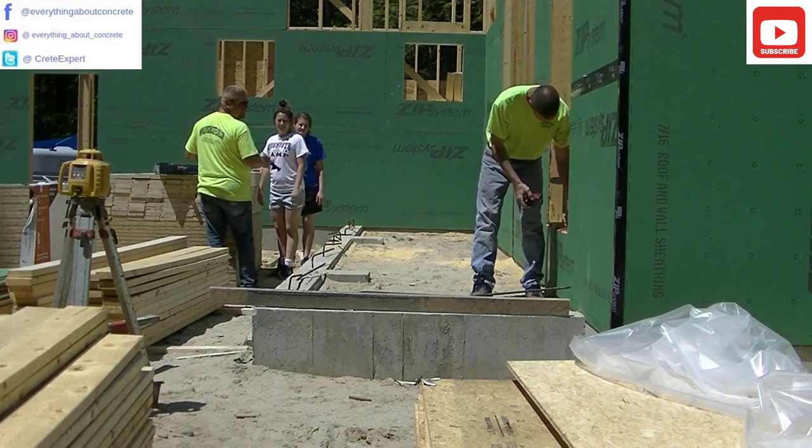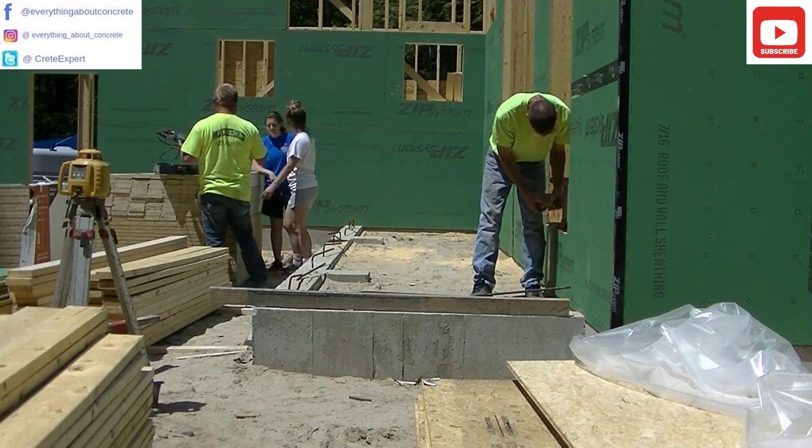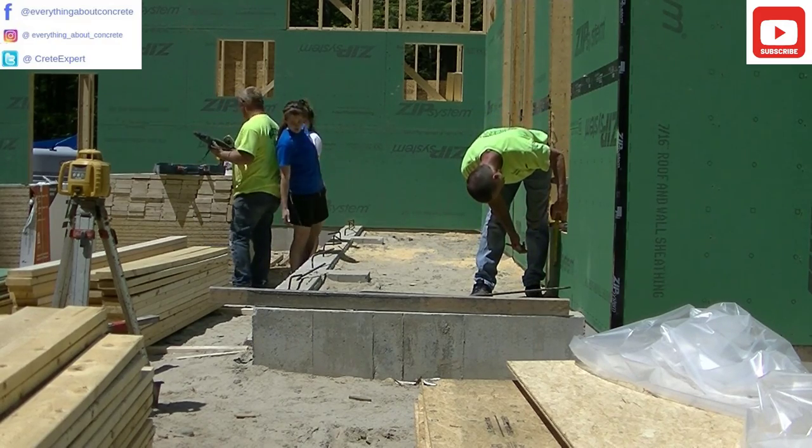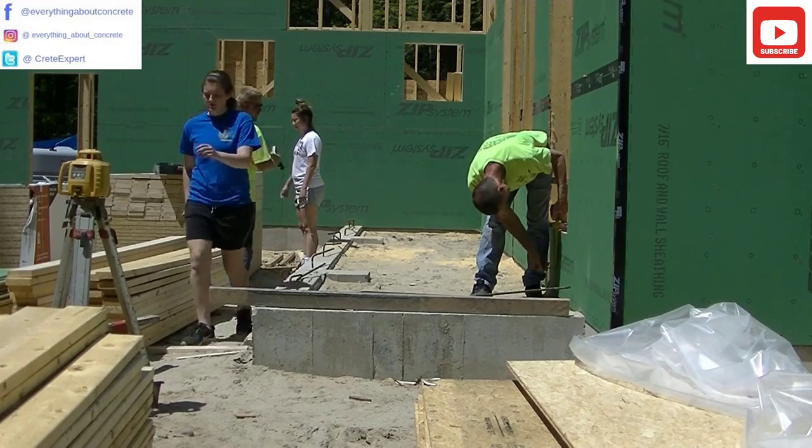Hey everybody, Mike here with EverythingAboutConcrete.com. In today's video I'm going to show you how we form, how we pour, and how we finish a concrete patio to the entrance of this house.